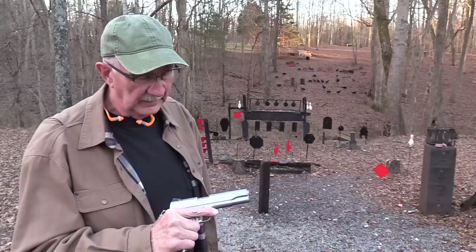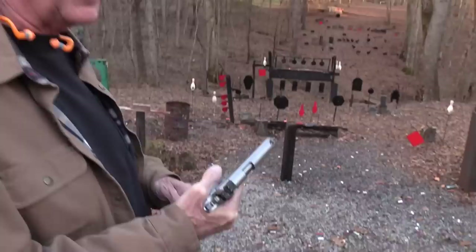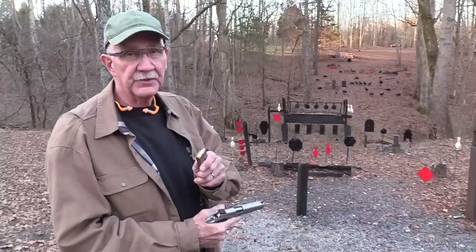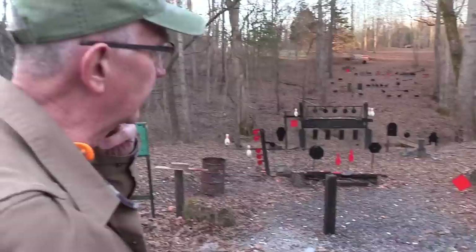Do you think the 45 ACP will do the job? Hopefully. I meant to have a 45-70 out here just in case. Let me put one on the gong and get it going. Don't forget BudsGunShop.com — hopefully you support them, they support us. We're going to fire Federal ammo, 230 grain ball, American Eagle, on every shot. Also don't forget SDI.edu, Sonoran Desert Institute — great supporter. Check them out. All the links are in the description.